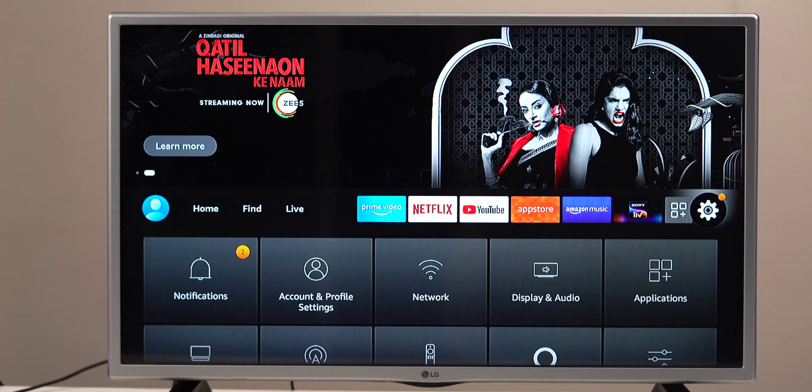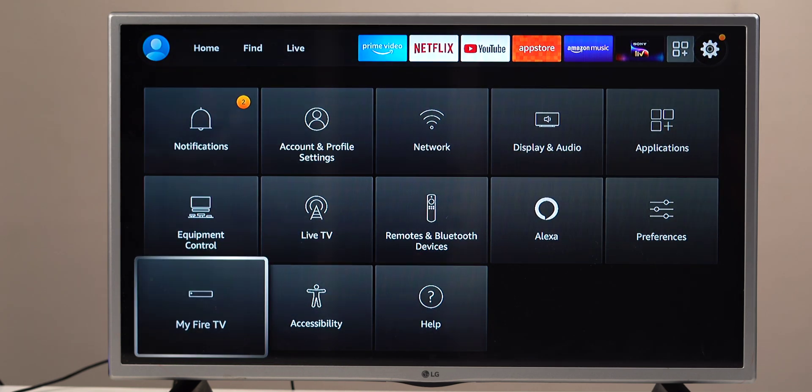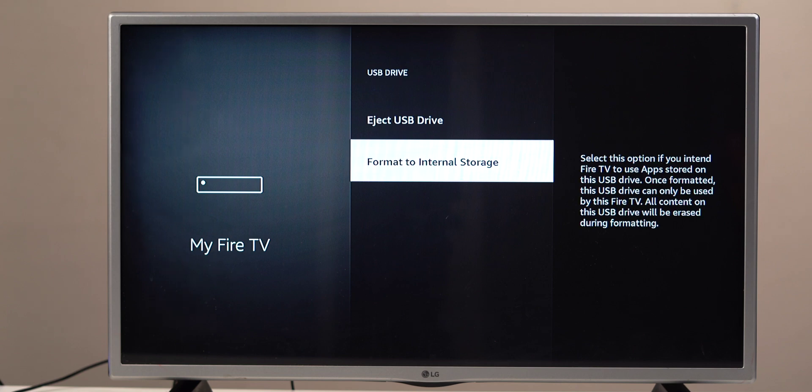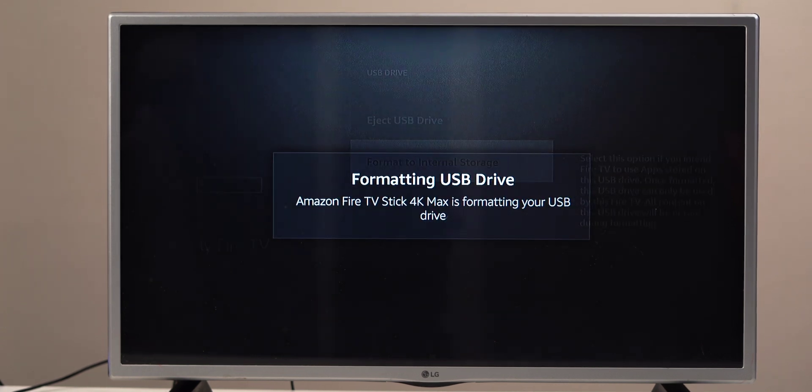If your USB drive was already formatted with FAT32, you won't see the above prompt. Instead, you'll need to navigate to Settings, My Fire TV, then USB Drive, and select the format to internal storage option. Confirm that you want to format the drive by selecting yes on the prompt, and once that's done all files on the drive will be erased.